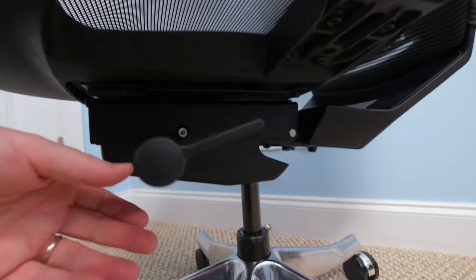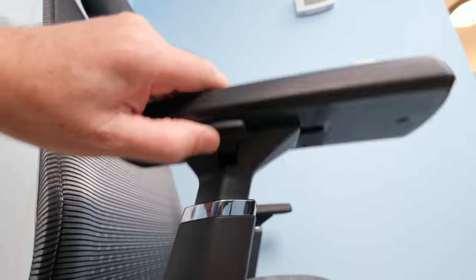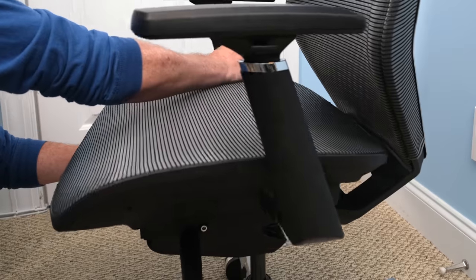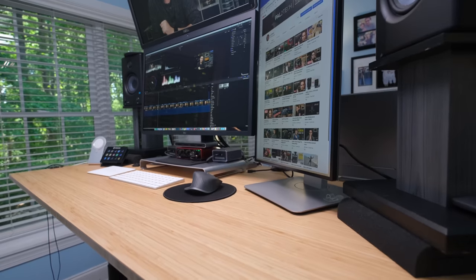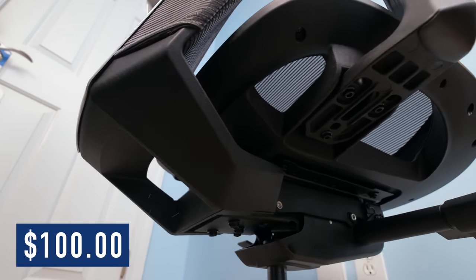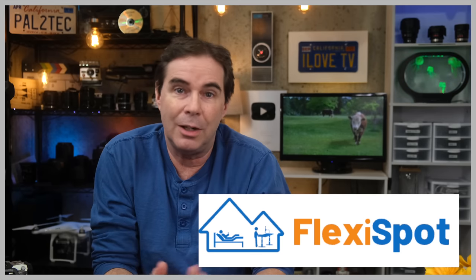Once assembled, you get a variety of options for adjusting the chair's position and ergonomics: armrests up and down as well as forward and backward, height adjustment, seat depth, and backrest tilt with four-stop locking. The seat is sturdy and comfortable with breathable mesh material. FlexiSpot is having their member day savings right now over the next few days, where you can save up to $100 off your purchase. I'll have a link to their website in the description. Thank you to FlexiSpot for sponsoring this video and supporting the channel.